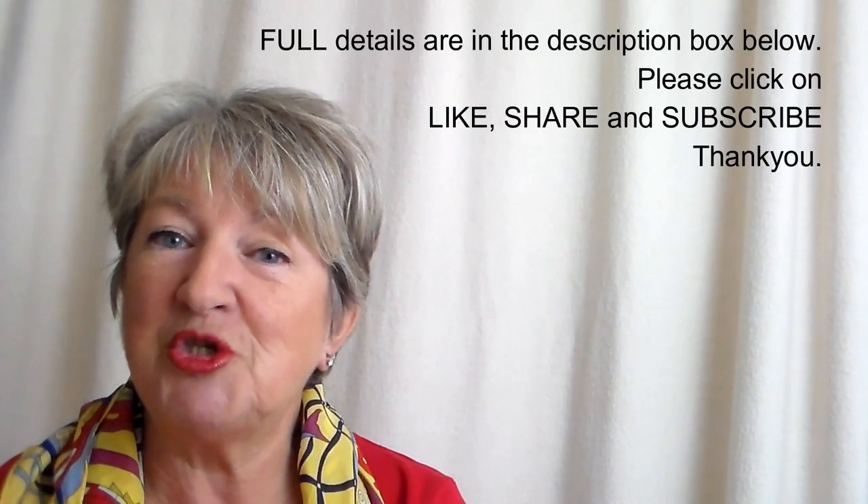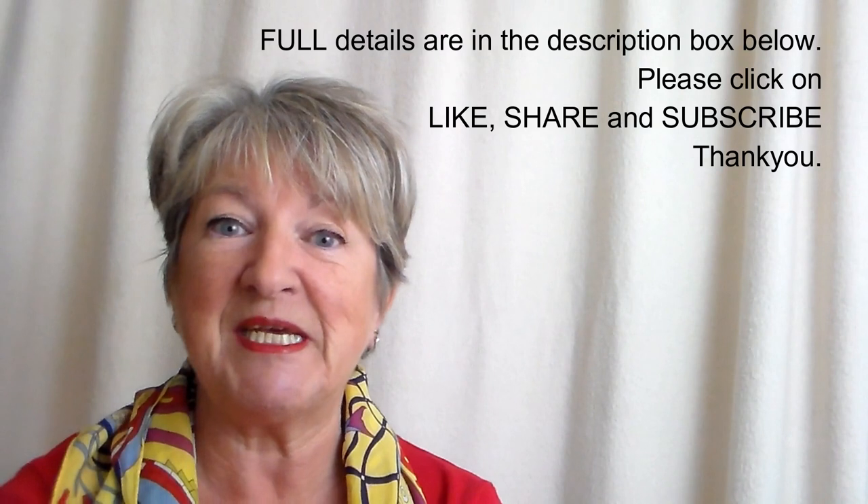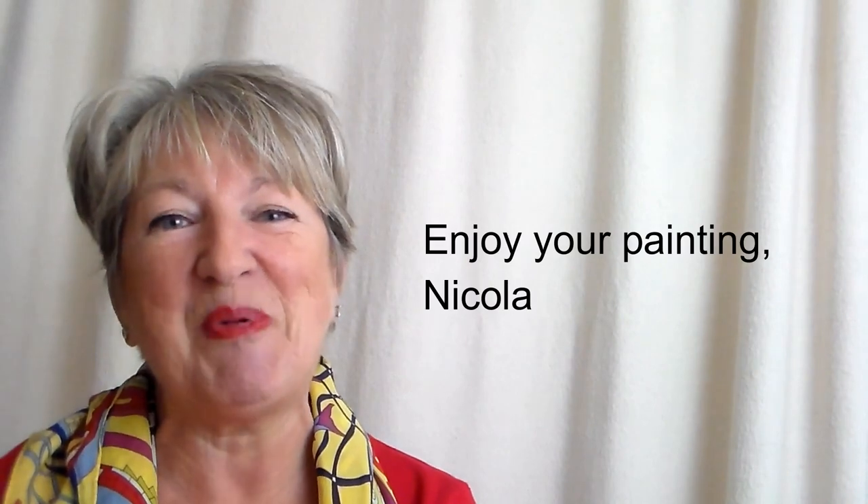So I hope you enjoy what you see — get started and hopefully I'll see you in one of my other courses very soon. Enjoy your painting.